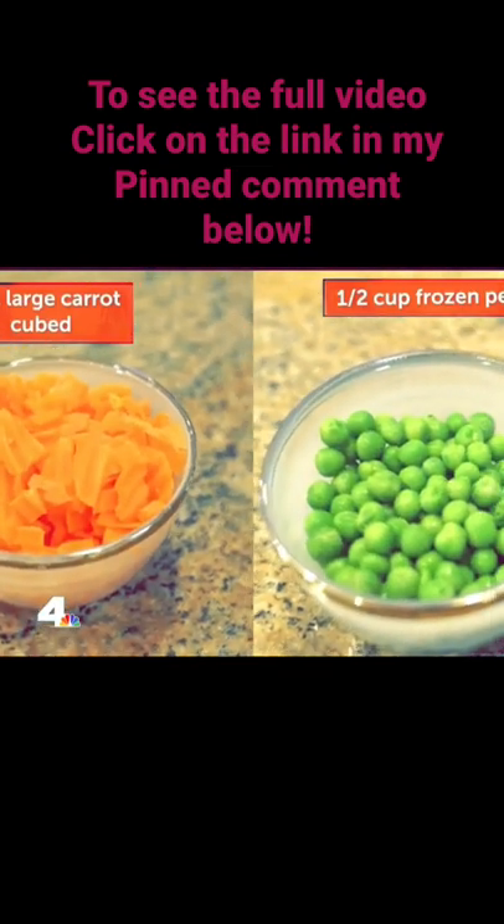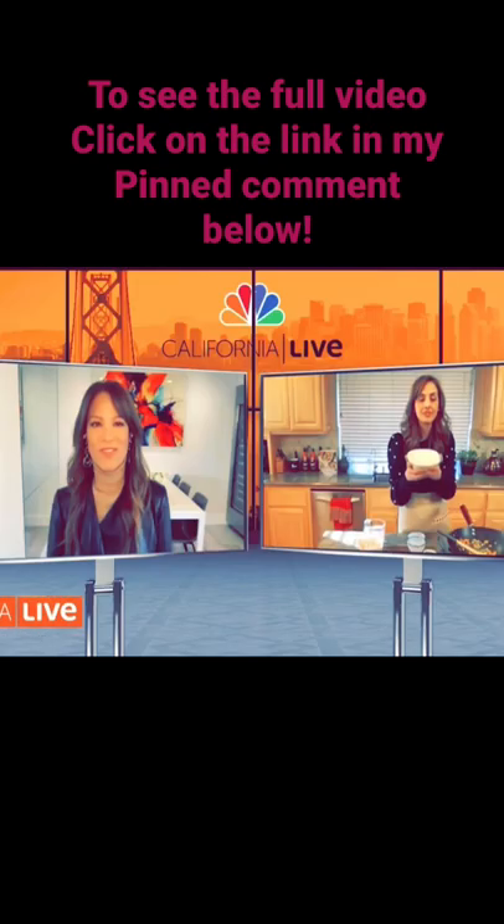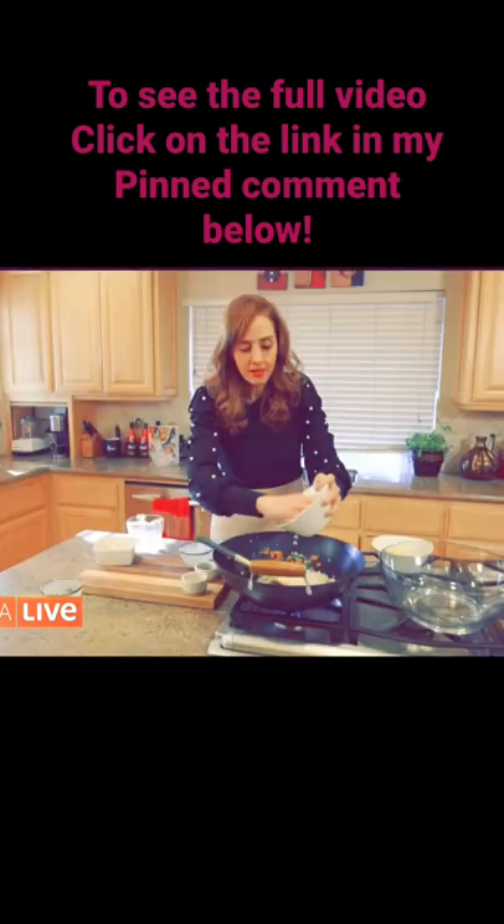You could use frozen peas, fresh peas, whatever you like. My cauliflower rice. Another benefit of cauliflower rice is you don't have to steam it separately, and it's done.